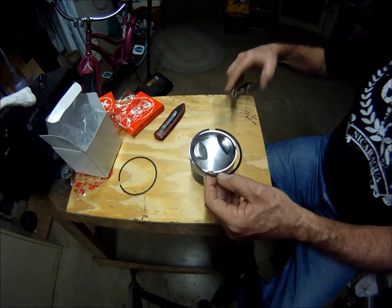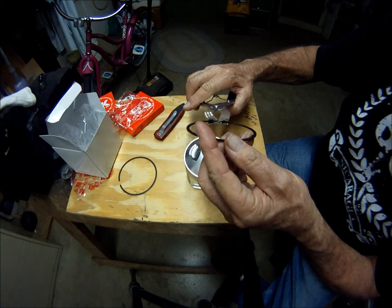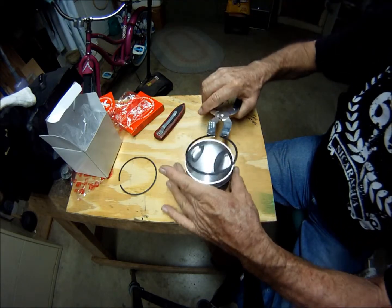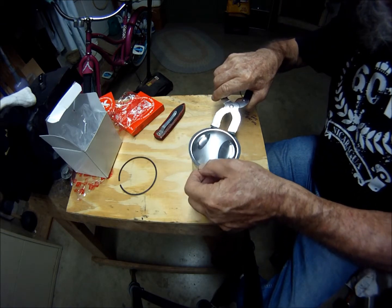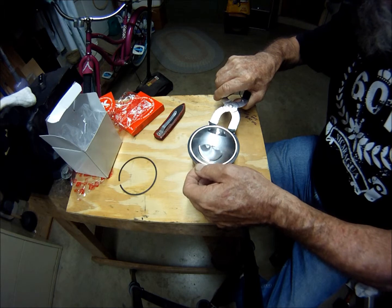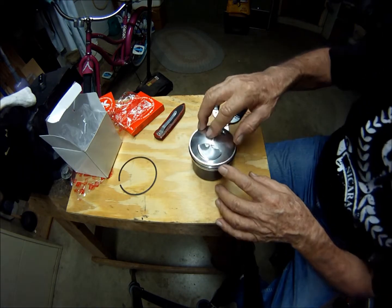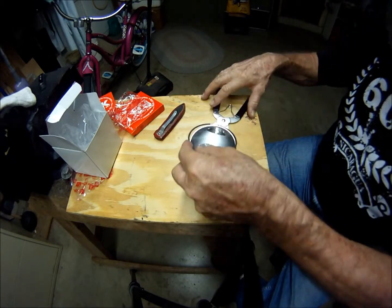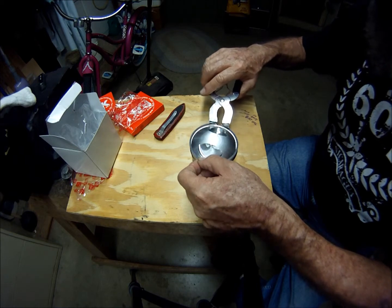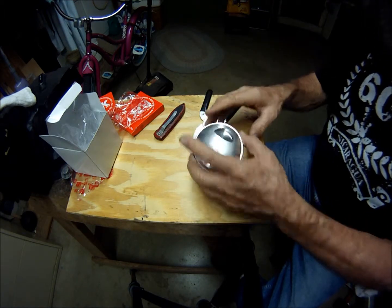Top side still up — second ring. Notice I've got a flat side and an upside, so I've been putting the flat side down. I'll get that ring up against the piston so I know exactly how far I have to open it, and I'll turn it this way. There we go. Make sure I got the top side up — do the same thing. There you go.